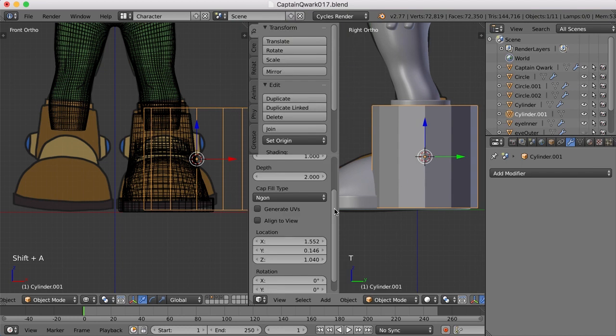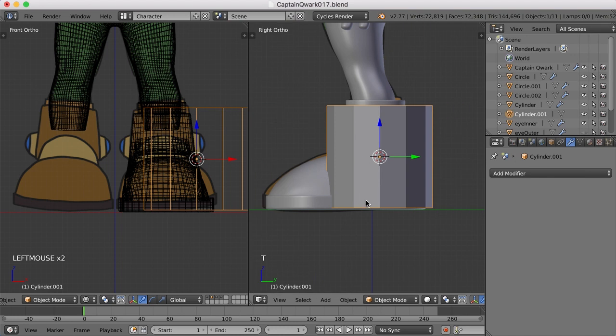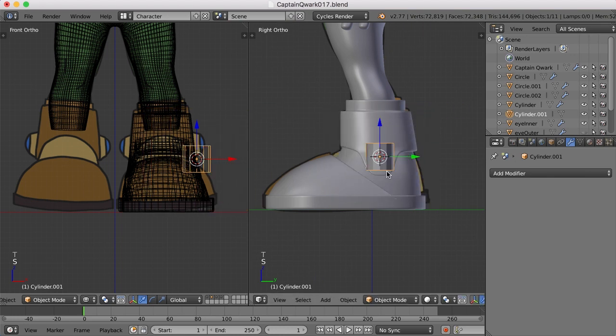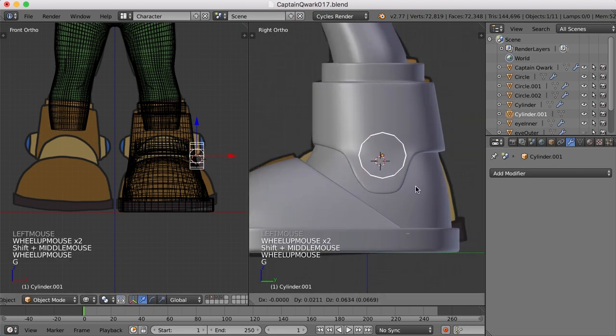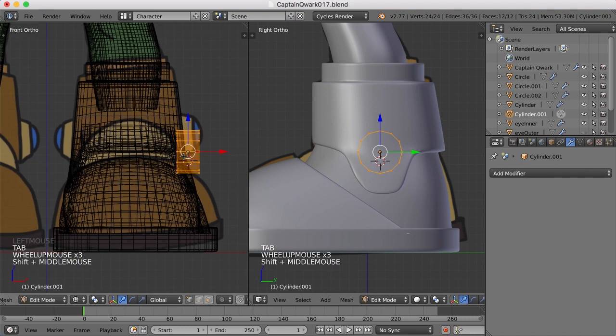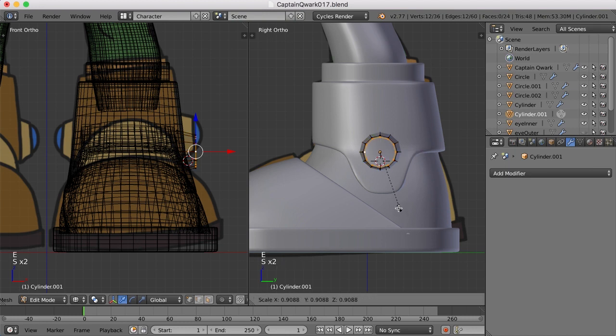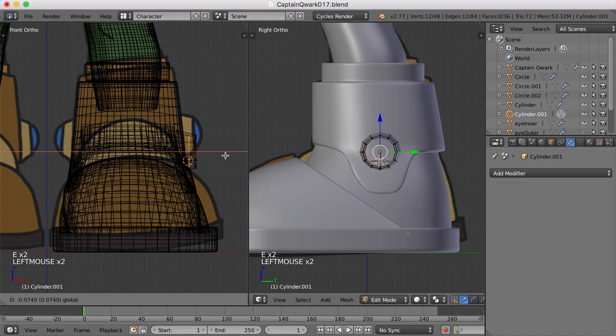It's still got 12 sides to it here. And the cap fill, let's change to nothing. I'll scale it down and maybe rotate it around the Y — R-Y-90 — like that. Let's scale it in the X some. And maybe put it in place right around in here. I'll tab into edit mode and just select this edge and scale it down a bit like that.